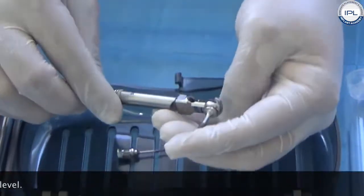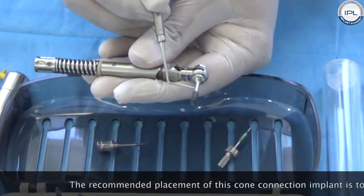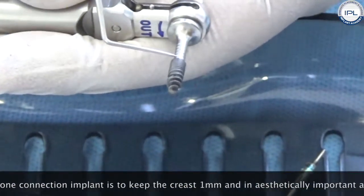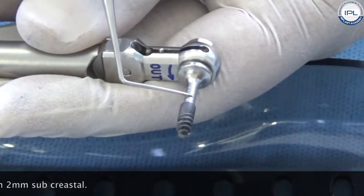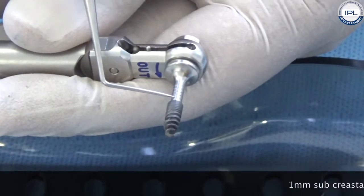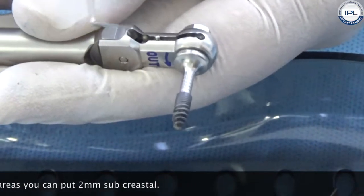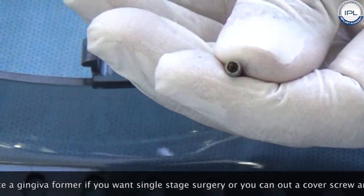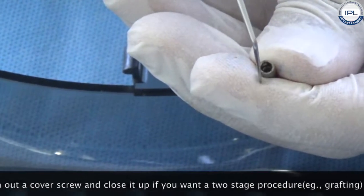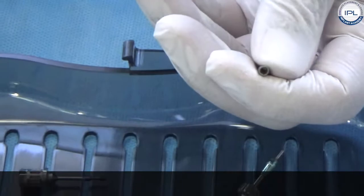The recommended placement for this cone connection implant is to keep the crest one millimeter subcrestal. In aesthetically important areas, you can place it even two millimeters subcrestal — there are markings on the implant indicating one and two millimeters subcrestal. After placement, you can go ahead and place a gingival form directly if you want a single-stage surgery, or place a cover screw and close it up for a two-stage procedure, such as when you are doing grafting.